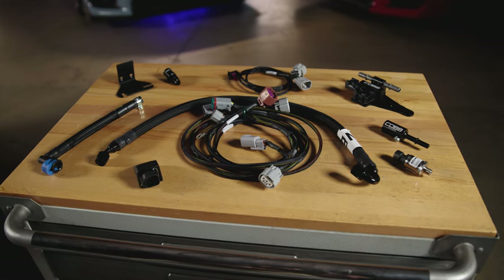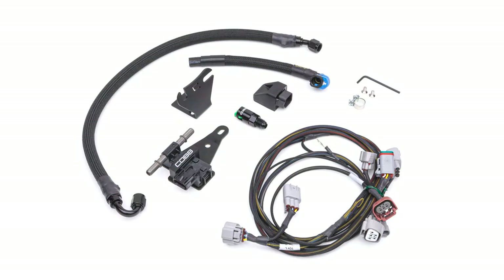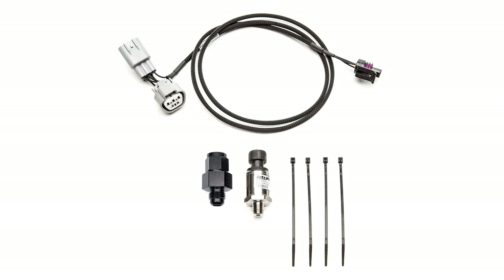The Cobb Next Gen Subaru Flex Fuel Package consists of a combination of two Cobb fuel-related kits: the Subaru Next Gen Flex Fuel Ethanol Sensor Kit and the Subaru Fuel Pressure Sensor Kit.